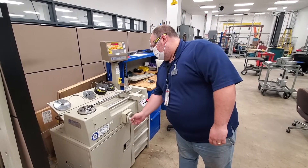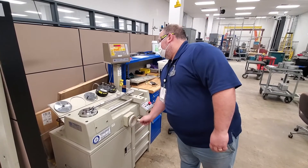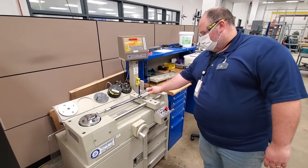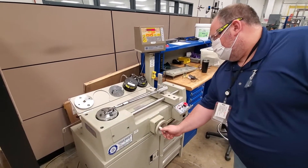We just crank this wheel, and now this wheel is turning to react against this arm. So this is actually going to get tighter — you'll watch, see it move.